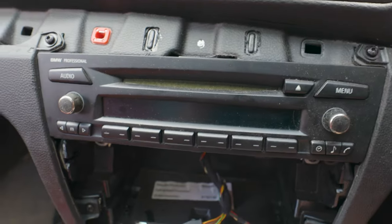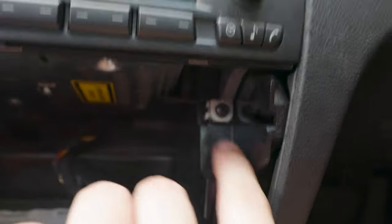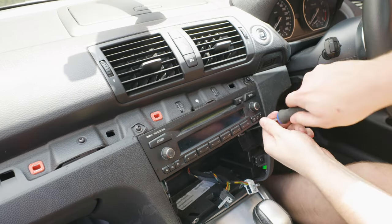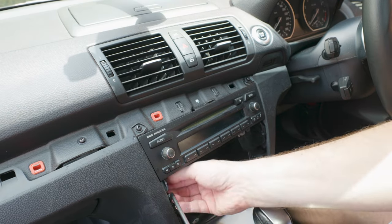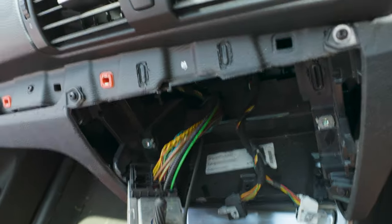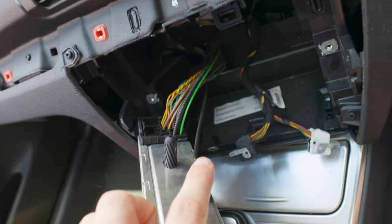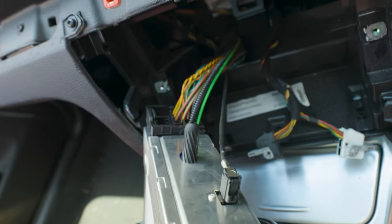Next is to take out the actual radio section. If you can see here, we've got two Phillips head screws, and that should be it. Once we've got that out, there are two wires on the back — the main power connector and an antenna. Just disconnect those two; we're going to be reusing them in the new setup.